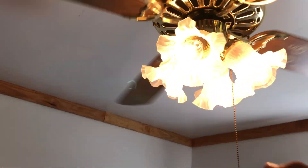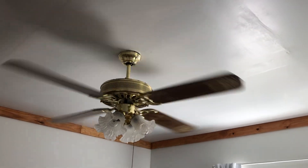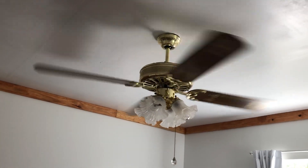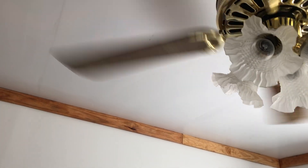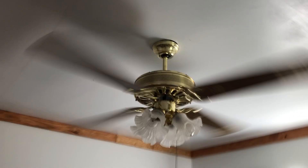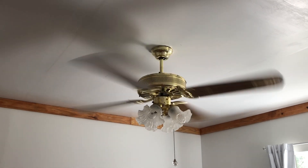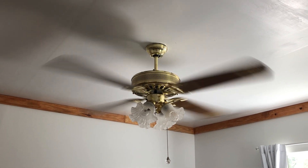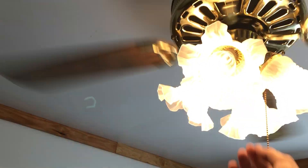Yeah, that's with the light. These are the original shades and some of these light bulbs are the original bulbs for it. This is medium — it builds a really good amount of air, and this is high.